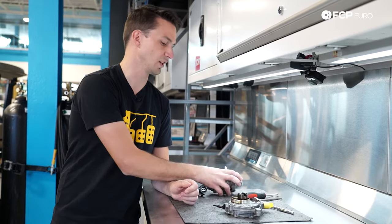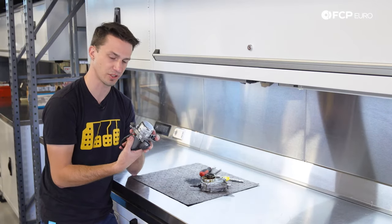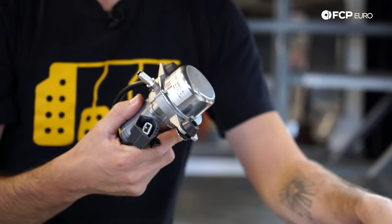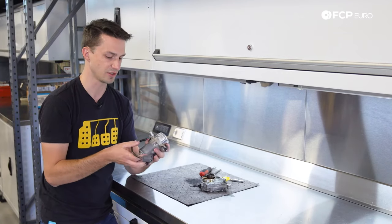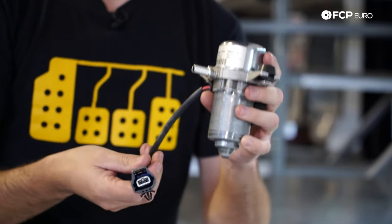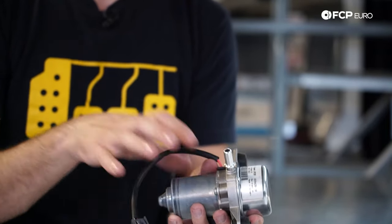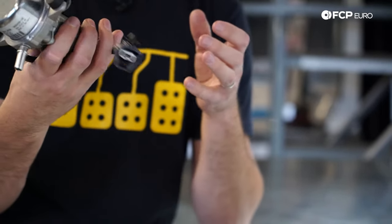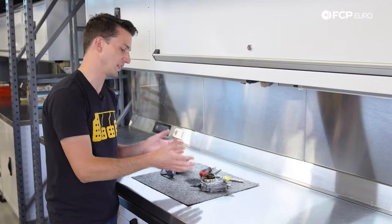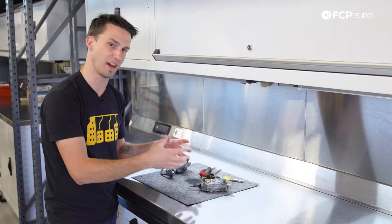Moving on to the electric vacuum pump — this is a more modern style and we're seeing it more often in European cars as it's a simpler design. One of the downsides is electric vacuum pumps tend to be a little bit noisier than their mechanical counterpart. But the benefit is simplicity: an electric motor on the bottom, a vacuum pump at the top, two bolts to hold it down, and a plug to plug it in. It can be mounted anywhere in the engine bay, which engineers prefer because they can move weight and complexity wherever needed. It doesn't have to be bolted to the engine, and it makes servicing much easier as it's very easily accessed.